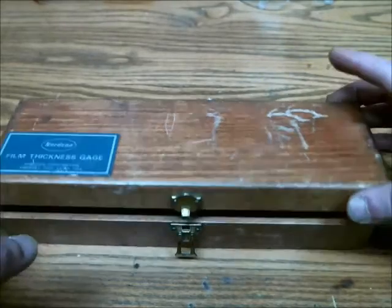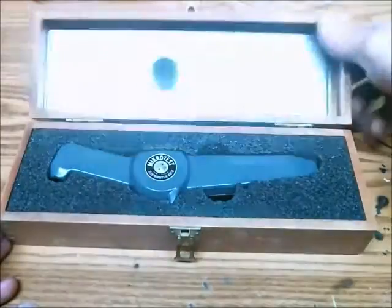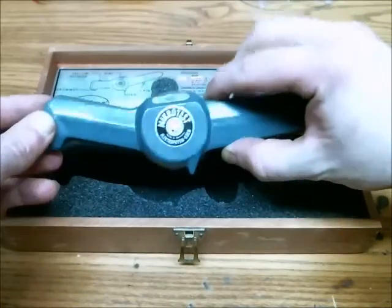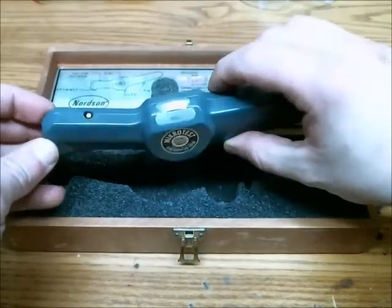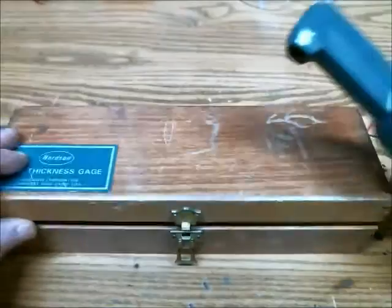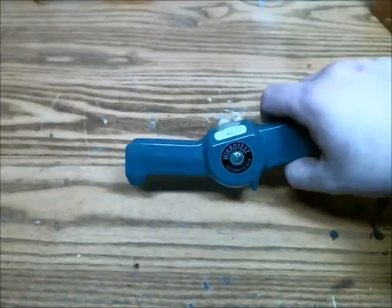This is a film thickness gauge made by Nordson. It's designed to measure the thickness of a certain material on steel. The material cannot be ferromagnetic, otherwise that wouldn't work very well. I'll just demonstrate it being used.